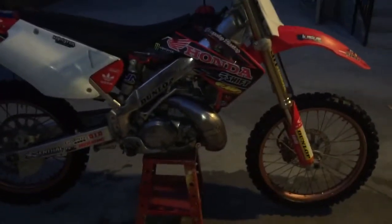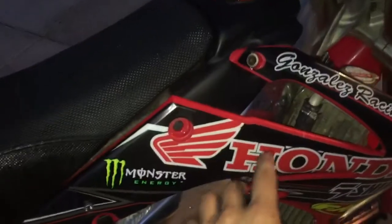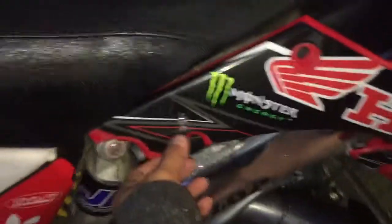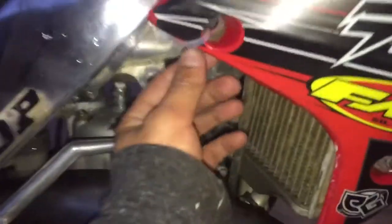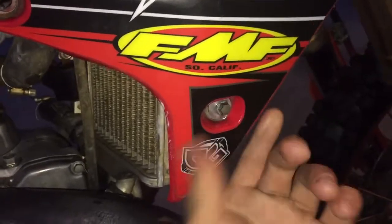So this is it — 2012 CRF 250 plastics on a 2000 CR 250. This bolt here lined up, but this one there's nothing for it to grab on to, so I drilled a hole for this bolt and put some spacers behind it so it didn't bend in too far. I just zip tied right here and right here. This one actually fit too.